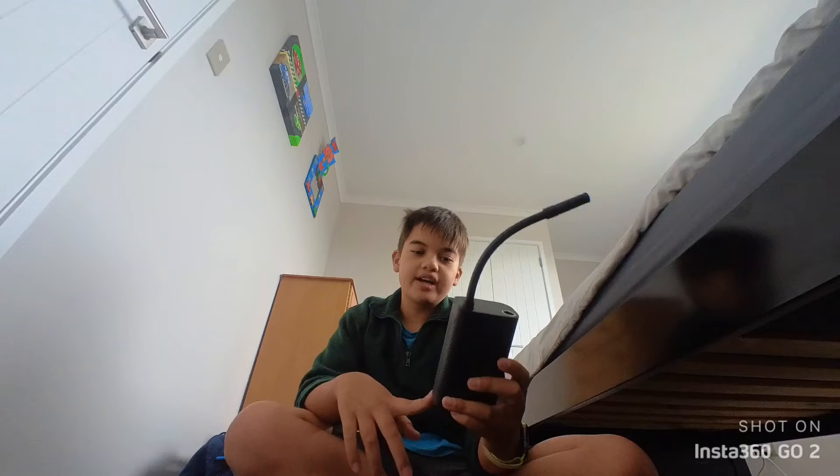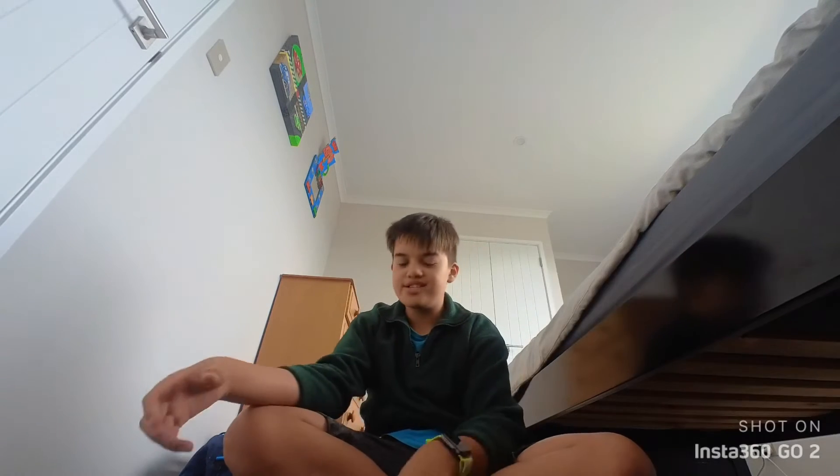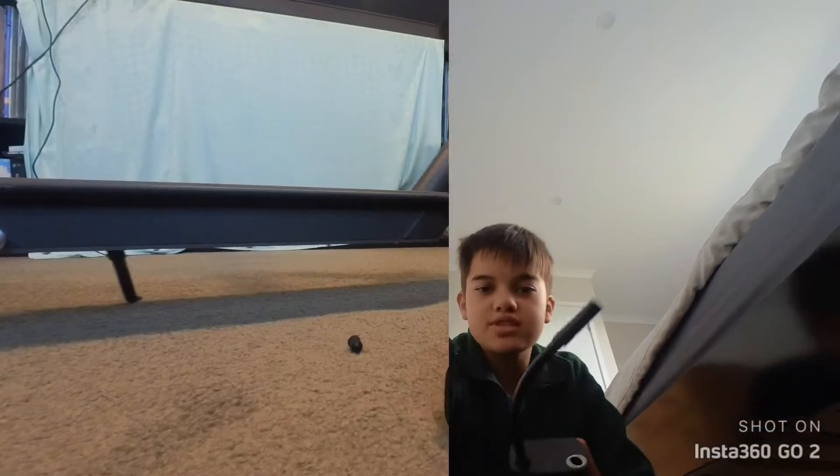Xiaomi's got a good record with these things. This is the Xiaomi portable pump — the One S. So we're gonna try it out on my scooter.